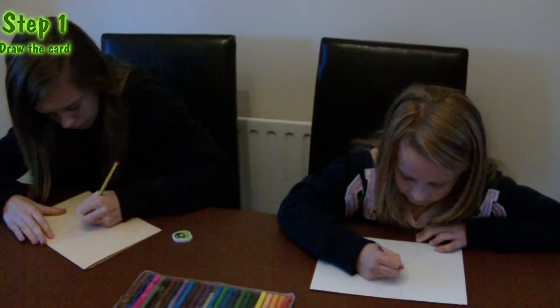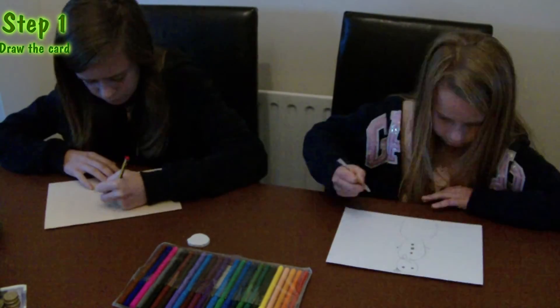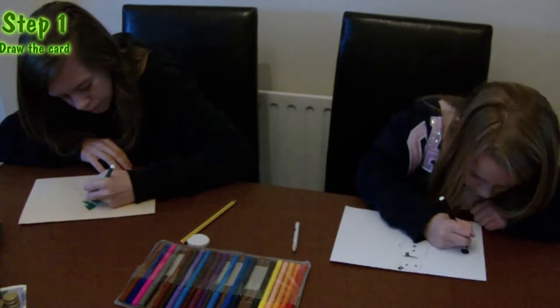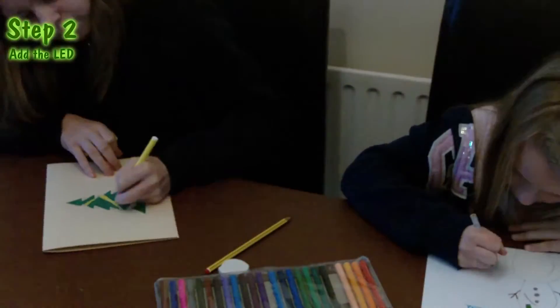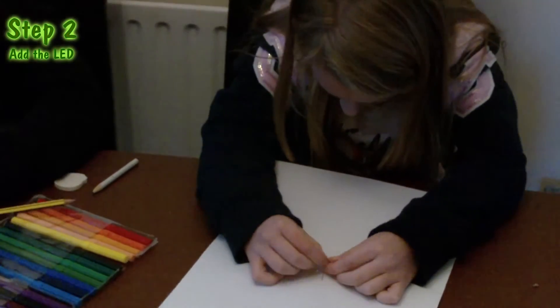Step 1: You need to draw your Christmas card. Step 2: Add the LED, but you need to remember which leg goes where.